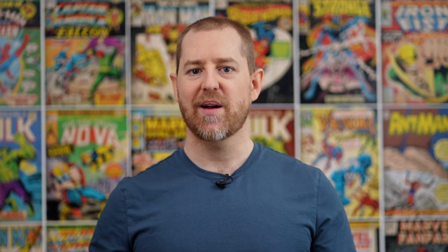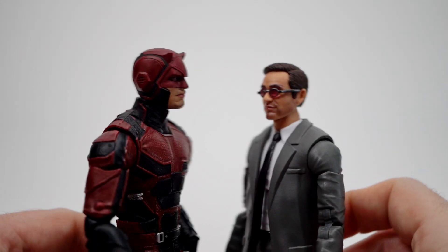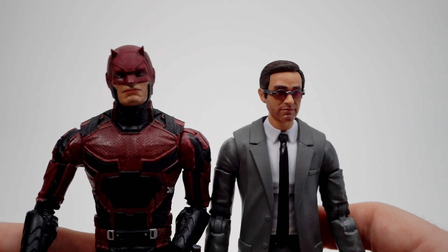Let's see how the other unmasked head sculpts from this wave fit on the suited body. I hope the Daredevil that's surely to be released with the upcoming Disney Plus show will be closer to scale. The demand for Matt Murdock may not be overly high right now, but trust me, it will. As long as they don't re-release this in a different colored suit, I think people will be looking to backtrack to pick this one up.